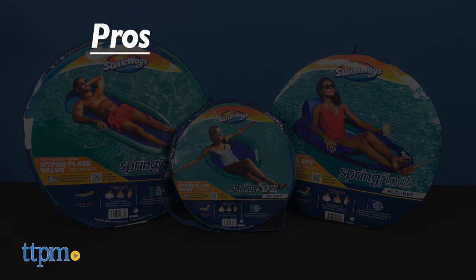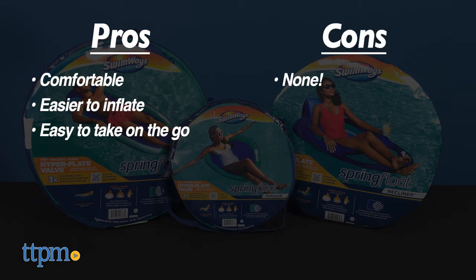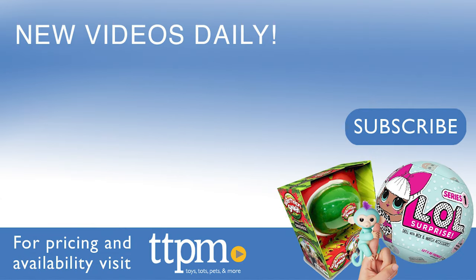Here are the pros for these pool chairs: they're comfortable, they're easier to inflate, and if you have your own pool you can easily take these on the go. I don't really have any cons, so I give them four stars. To see reviews of more outdoor toys, visit the TTPM Toy Reviews YouTube channel.